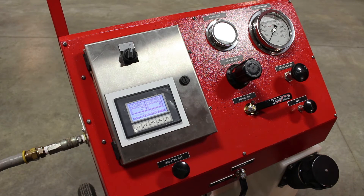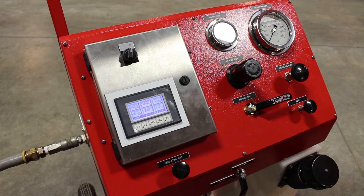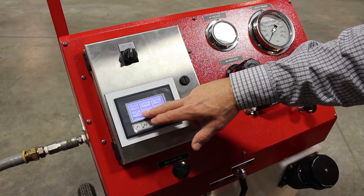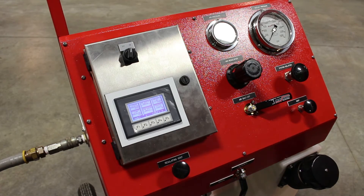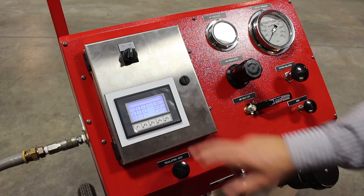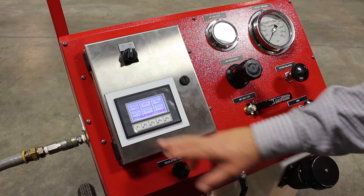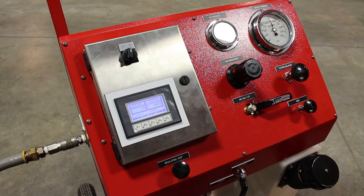To set up this system, the operator would come in here and set his parameters. You have the final setpoint and your final dwell, and then your low setpoint and your low pressure dwell. You touch the screen, enter in your value, and hit enter. Right now I have it set at 2,500 PSI high setpoint for approximately one second, and then it's going to vent down to zero. The operator would then come to the F1 screen, press F1 again, and the cycle would start.